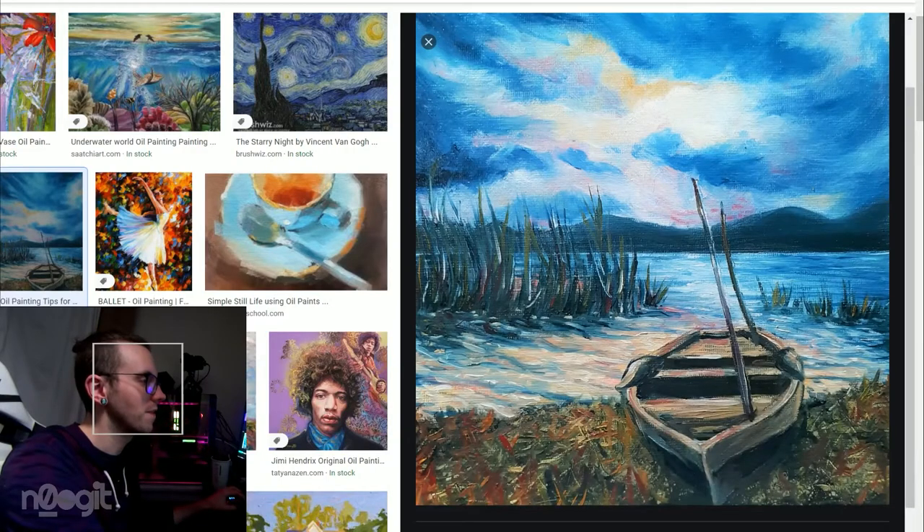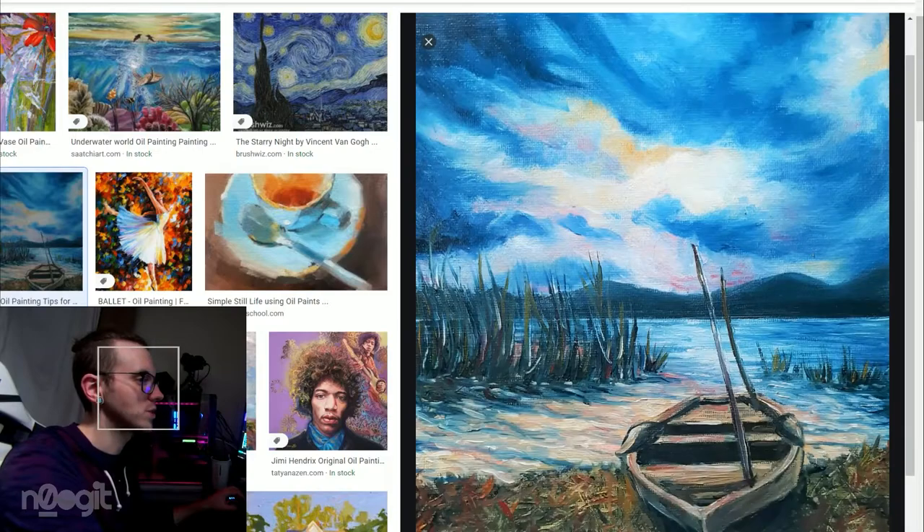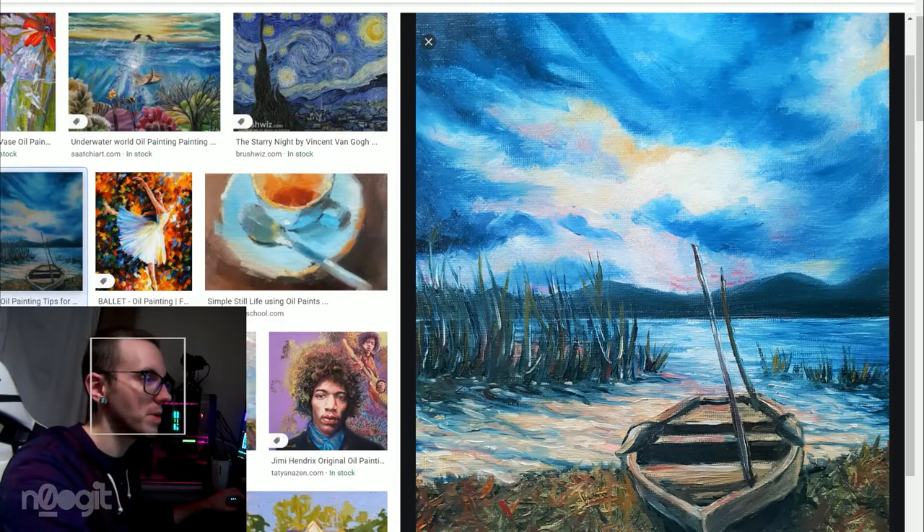Would I hang this up in my studio? Yeah, I think so. I think the painter knows what they're doing. I just wish that certain things were executed a bit differently, but that's just my opinion.